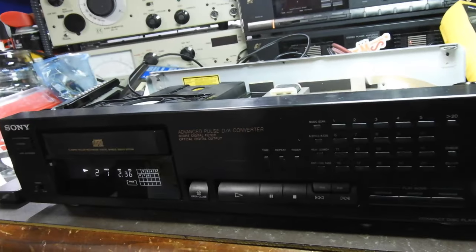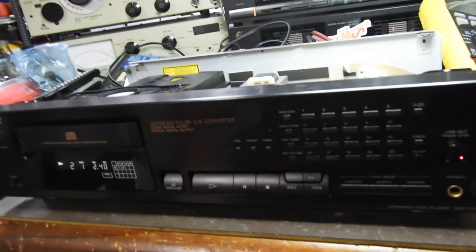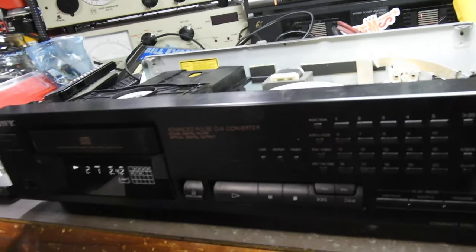And that's his Jungsen player, which is over there, that has failed — and that's what he brought to me. He wanted to use this; it was in his cupboard as a backup, but that didn't work either. So I embarked on this short fix.